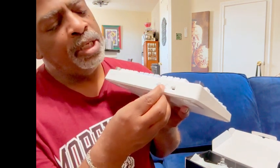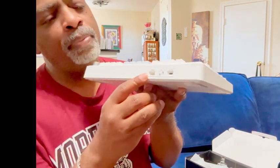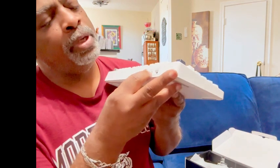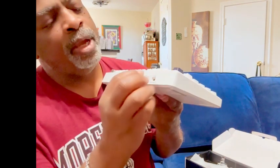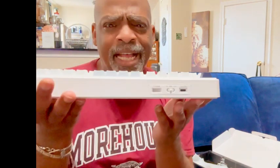Or you can go Bluetooth and connect it to your computer that way. Or you can turn off wireless entirely and just plug in the cord here, and it becomes wired. Three ways to hook this up — how cool is that?